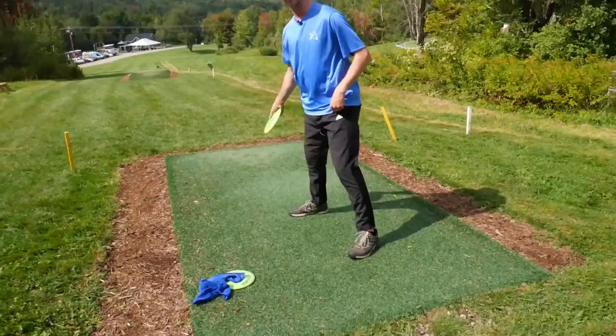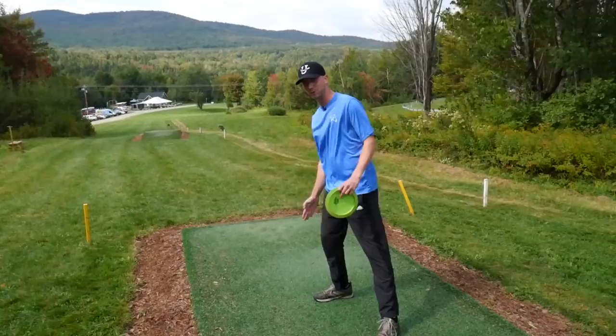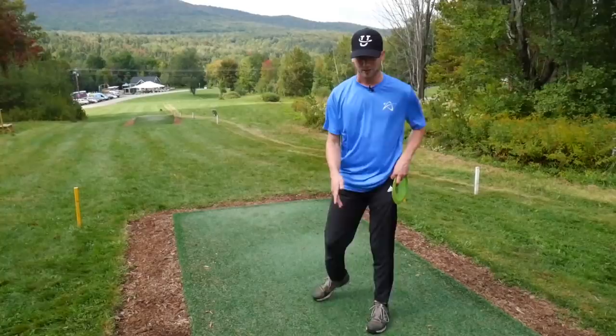So stay behind the pivot foot, because all that energy needs to stop right there at the pivot foot and then release to the disc. If we lean too much forward, all that energy just runs through the shot. A good way to think of it is: keep your head roughly between your legs. As soon as your head is in line with your pivot foot, we're in trouble and all the energy is wasted.